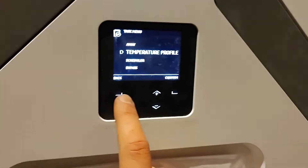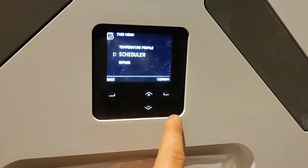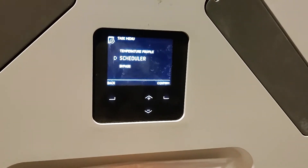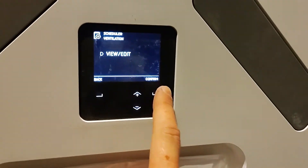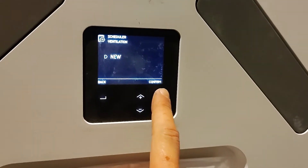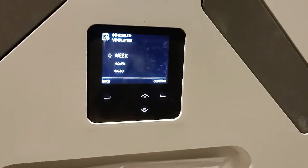That's the temperature profile — that's really important. The final really important aspect of the controls is the scheduler. With the scheduler you can create time periods when the unit will change its speed.